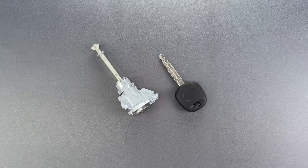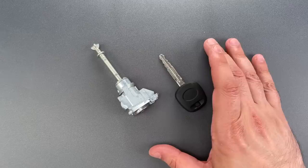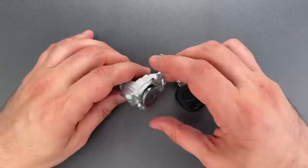This is the Lockpicking Lawyer, and today I'm continuing my Monday tradition of featuring an auto lock. What you see here was sent to me by Ron in Coral Gables, Florida, who tells me it's a door lock for a 2008 Toyota Corolla.